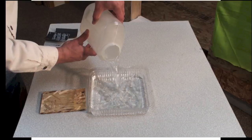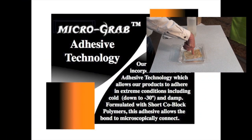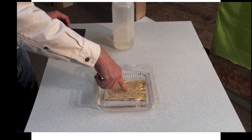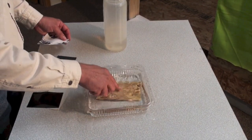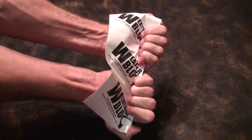Based on a new hybrid adhesive technology called MicroGrab, this tape performs when others fail. WeatherMax Pro Flash meets and exceeds ASTM E2112 for sealing around windows and doors.